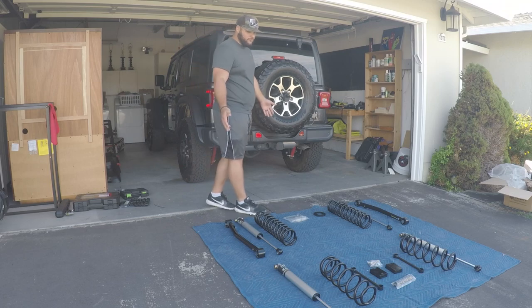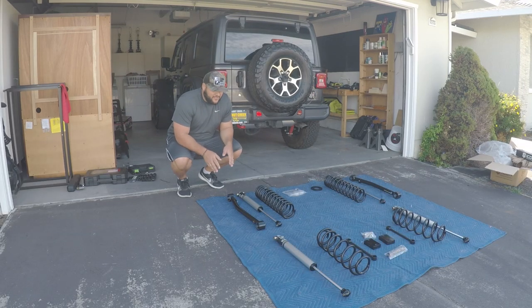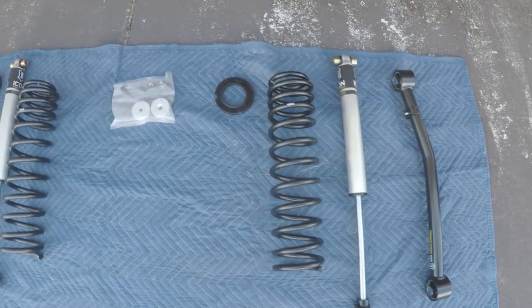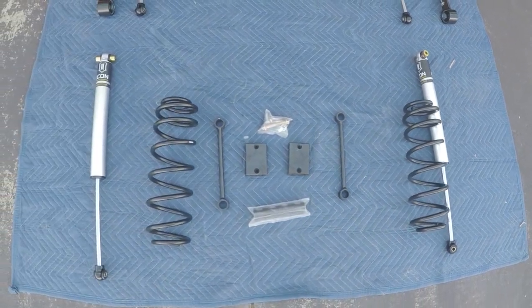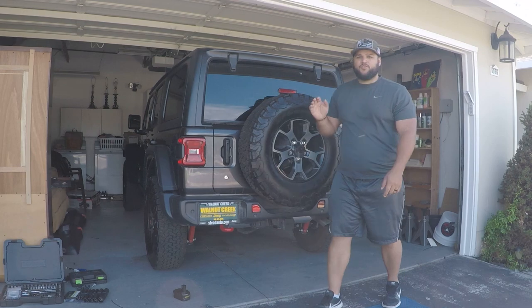So what I've got today - what I was going to tell you before the audio went out - is that we're installing the ICON Vehicle Dynamics 2.0 aluminum series lift kit. This is stage two out of eight stages, which includes the front control arms and the two rear sway bar links along with your standard lift kit setup.